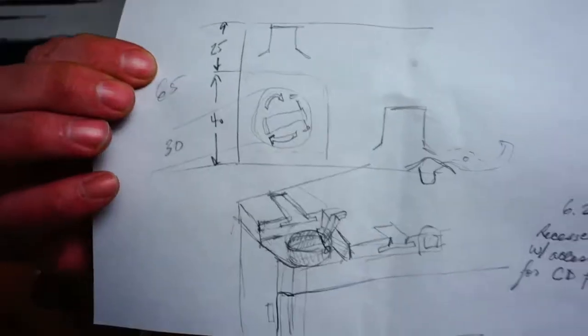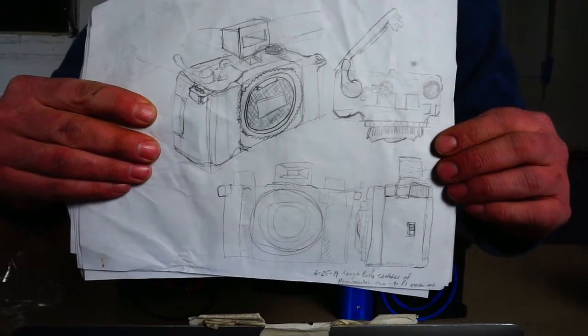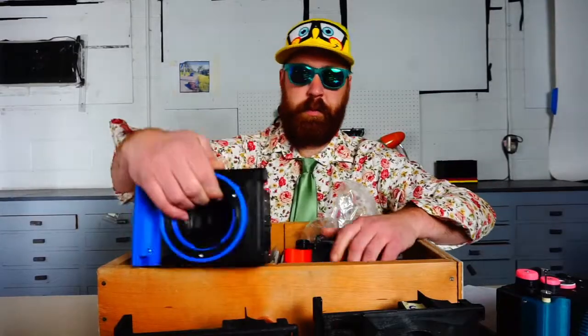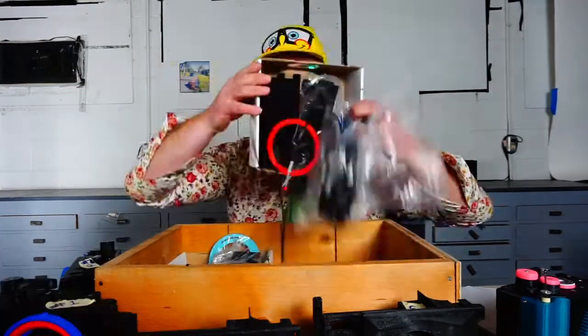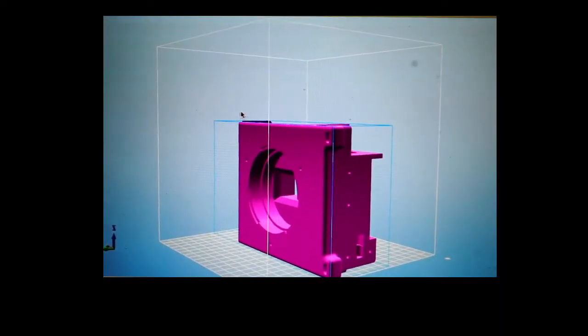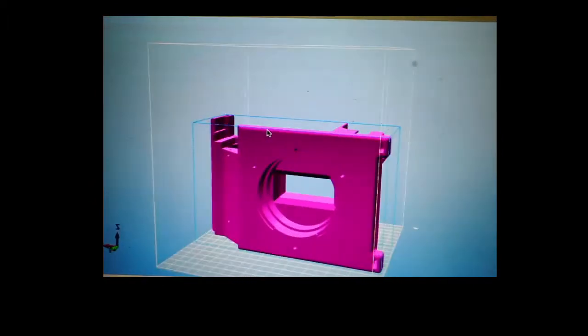I'd like to make twelve thousand dollars to cover the months I spent designing and prototyping the camera — taking it from sketches to a fully functional, super rugged panoramic 35mm camera that just about anybody could build at home. If the goal is reached, anyone who's pledged even a dollar on Kickstarter would get all of the STL files at the end of the campaign. I would also make three videos detailing how to print the camera, how to assemble and calibrate it, and a quick one on how to use it.